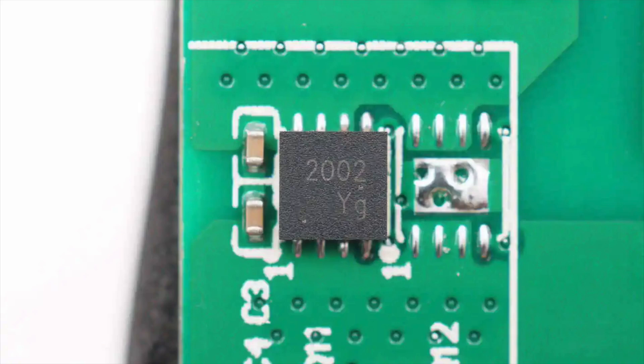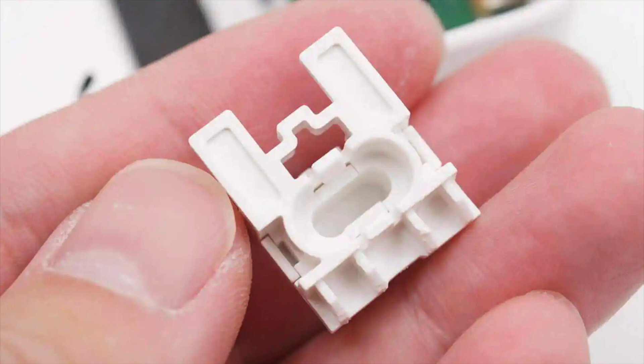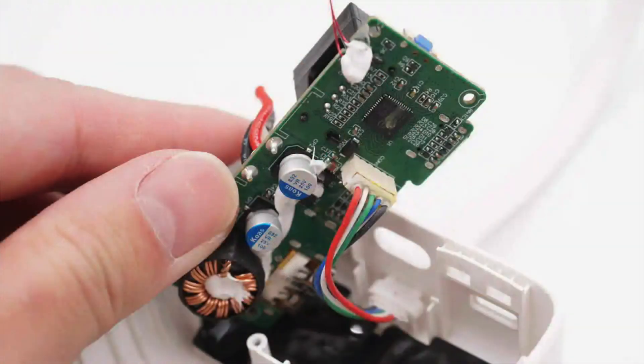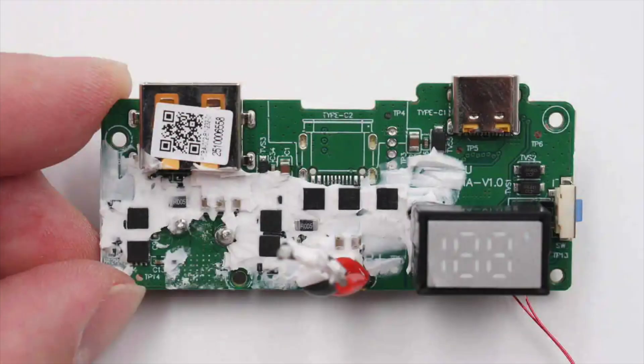It is a dual NMOS with a voltage rating of 20V in a TDFN3x3D8L package. After removing the white thermal paste from the PCBA module, the storage bracket for the USB-C plug is visible. The built-in USB-C cable is connected to the PCB via a detachable ribbon cable. A large thermal pad is placed on the lower layer of the PCBA. The front side of the PCB features synchronous buck-boost MOSFETs, V-BUS MOSFETs, TVS diodes, a USB-A socket, and a USB-C socket.